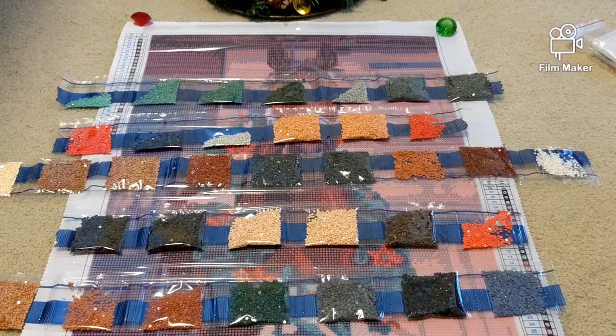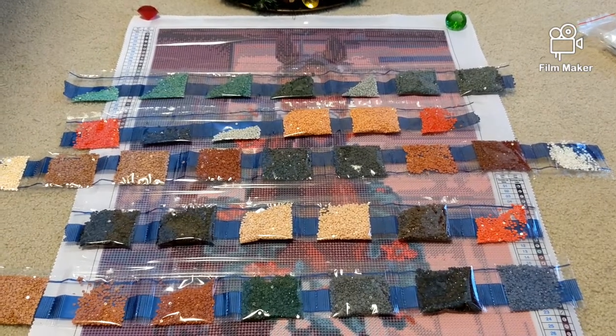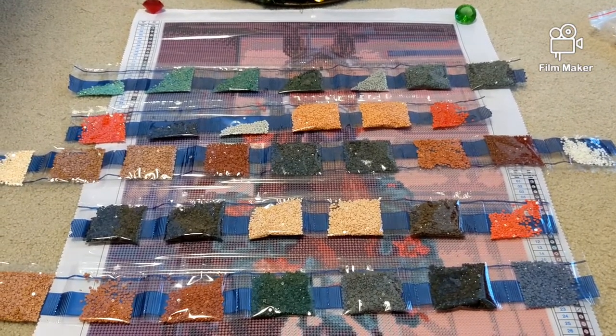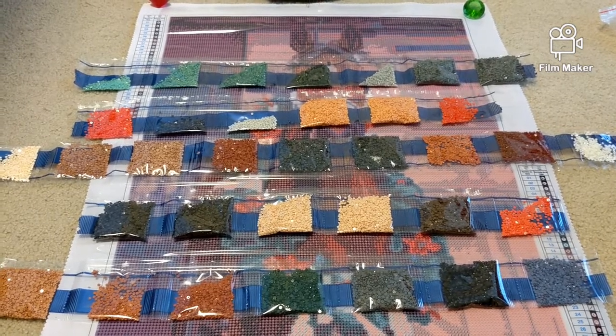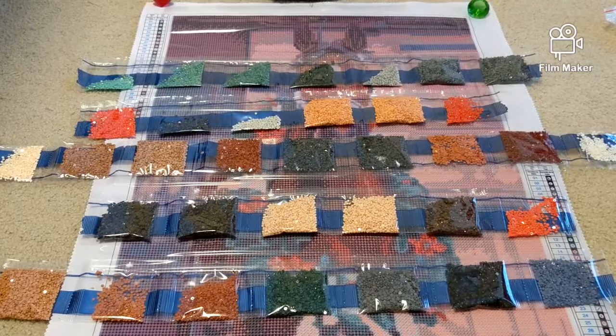This is all for today. I will leave the link to both kits in the description box below. If you like them, purchase them — $7.50, almost for free. Thank you so much for watching and see you soon.